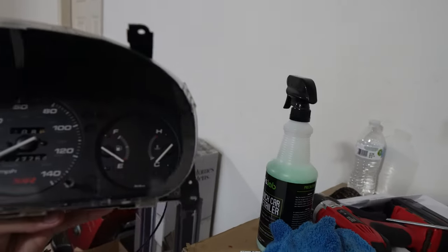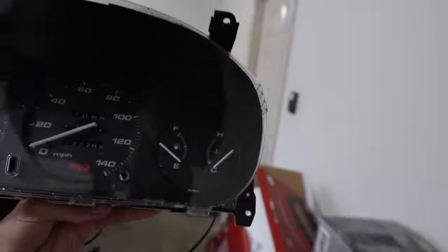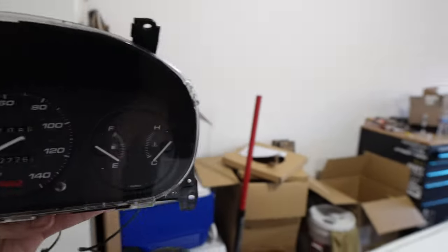And voilà, we got the cover on and everything! Look at that — oh my god, I am so excited to put this on. I am ready, because I've been looking at that automatic one for a pretty long time. I'm pretty excited to see this on the car.